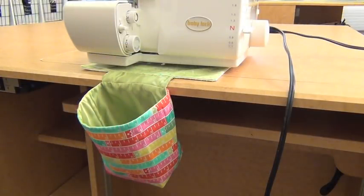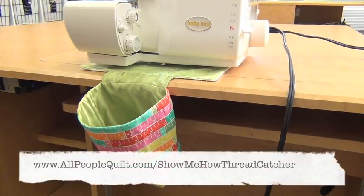That's all there is to it. Just place it under your machine and it's ready to catch those threads, keeping your workstation nice and tidy. If you need those instructions, go to allpeoplequilt.com/showmehowthreadcatcher.